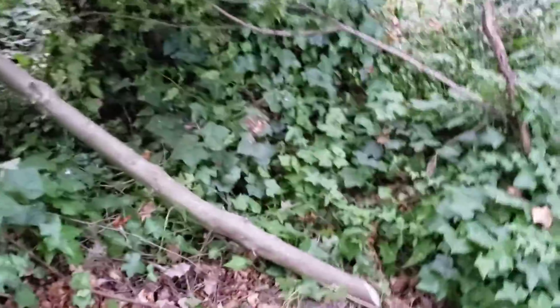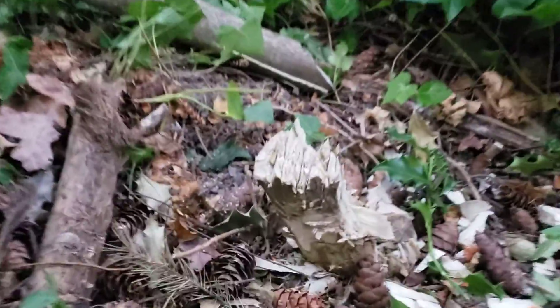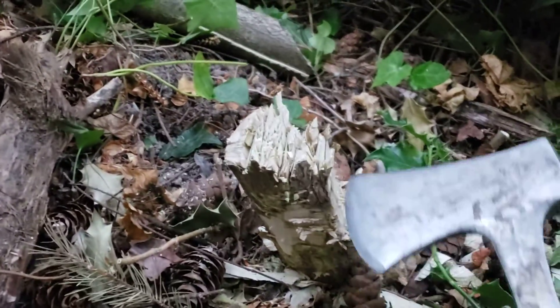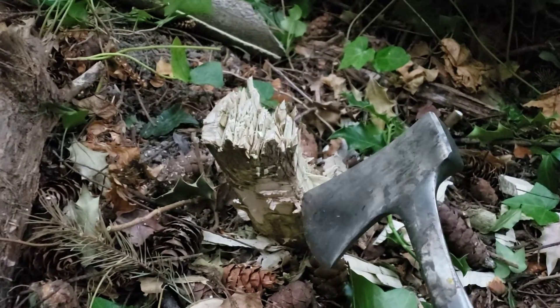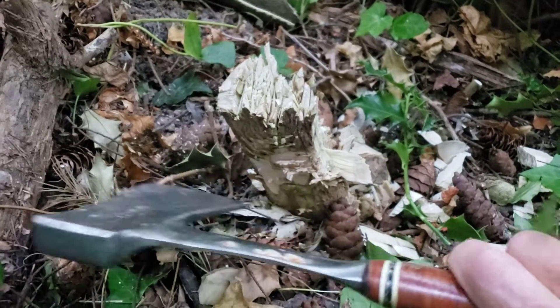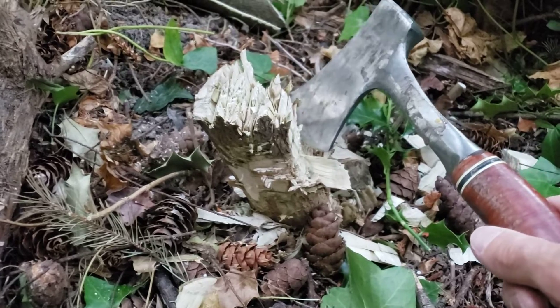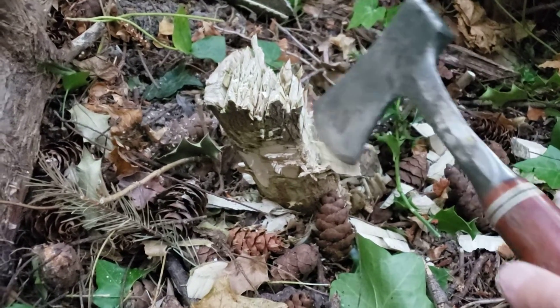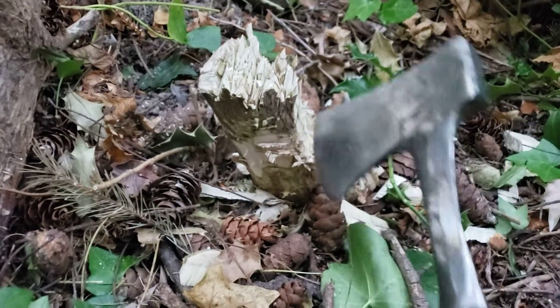Here's a holly tree that's been chopped down. There's also some ivy around it, but it's a holly tree. Here's the stump and it's about four inches off the ground. The hatchet is useful for chopping into the stump a couple inches above the ground and going all the way around the bark, which injures the tree severely and should put it to death. Then you're done without any chemicals or anything.